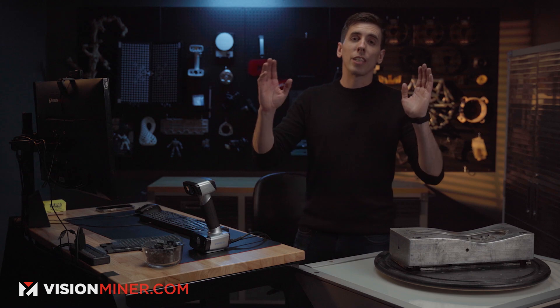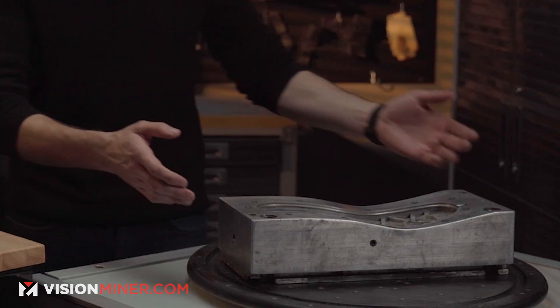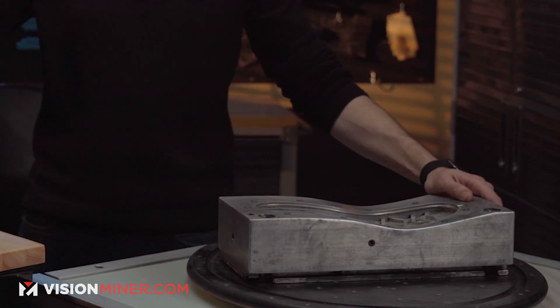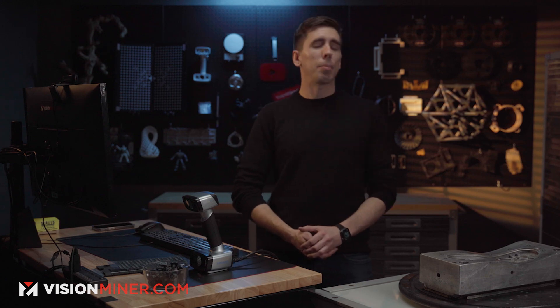Alright guys, if you have any questions or want to know more about the different 3D scanners we have available, or aren't sure if it'll work with your application, you can do what this client did — send us your part and we'll get on a live video stream with you and scan it together. We'll find out the challenges before you even buy your scanner. It's our job to make sure you're getting the right piece of equipment. Reach out, give us a call, or shoot us an email — we're always here to help. Thank you for watching, have a positive rest of your day!